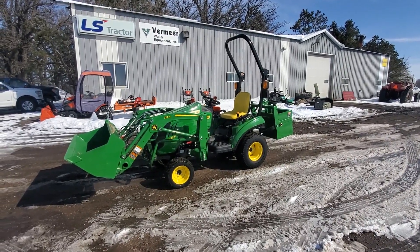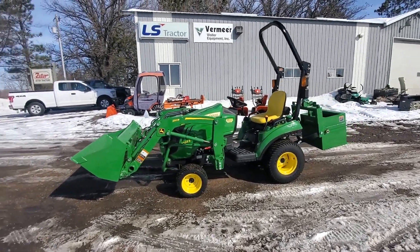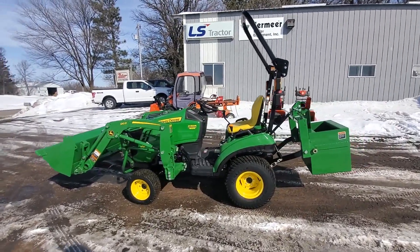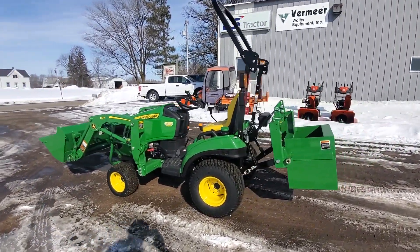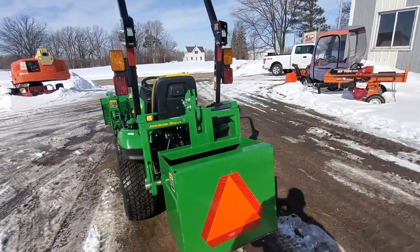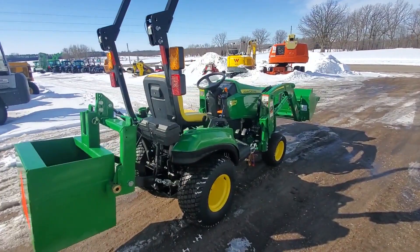Today we're taking a look at a John Deere 1023E. This is equipped with the 120R loader, third function controls, hydrostatic transmission, matched up with the iMatch quick hitch and weight box, turf tires, and front wheel assist.